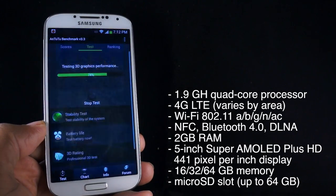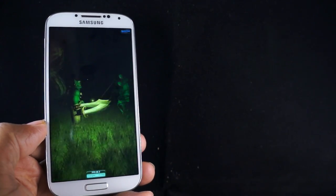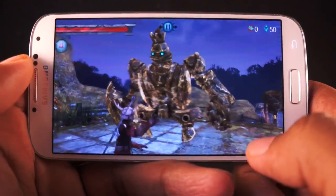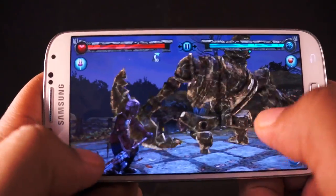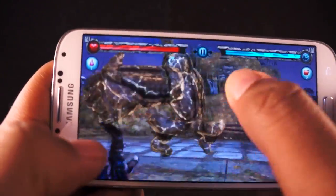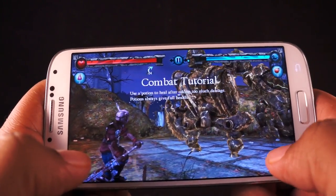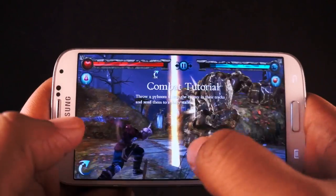There's a lot this phone can do and it moves along fairly well. I haven't had many issues when it comes to performance — whether playing games, listening to music, or downloading things, things tend to move along at a good pace. The benchmarks say they're doing great and real-life performance lends credence to that. I didn't see any issues of sluggishness or major lag, aside from the home button issue mentioned earlier.